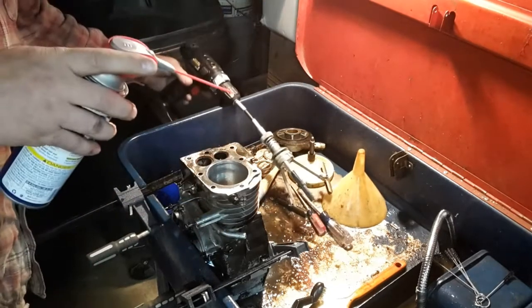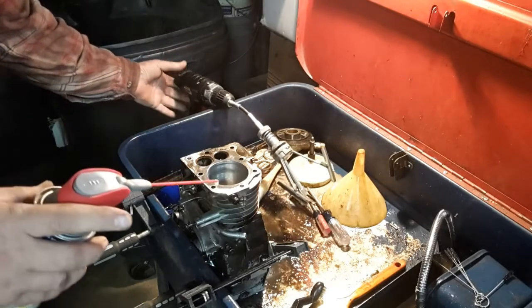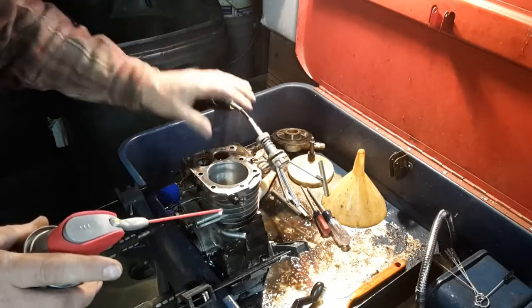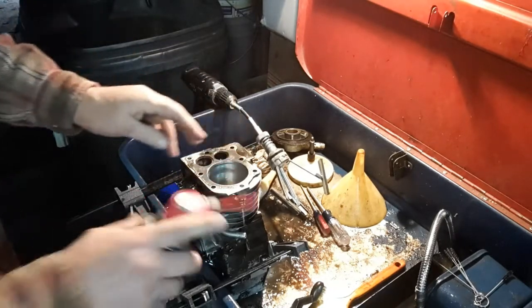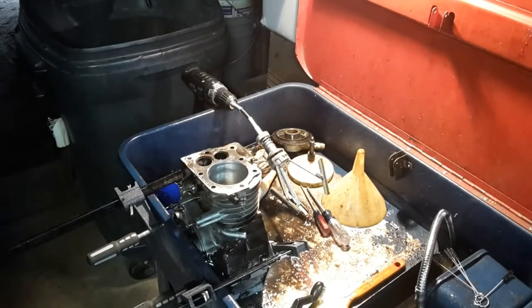Battery's gone dead. What I've done there was kind of let it come up and out to put just a little chamfer on the top of that cylinder, so when you're putting the rings in the rings don't catch and break.